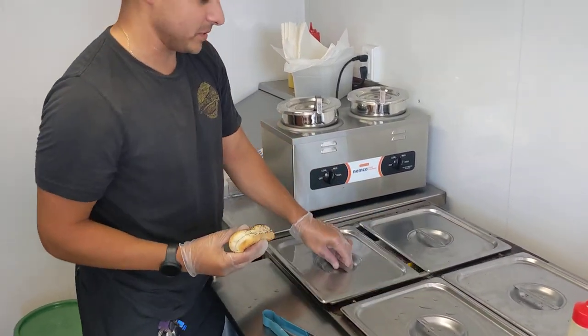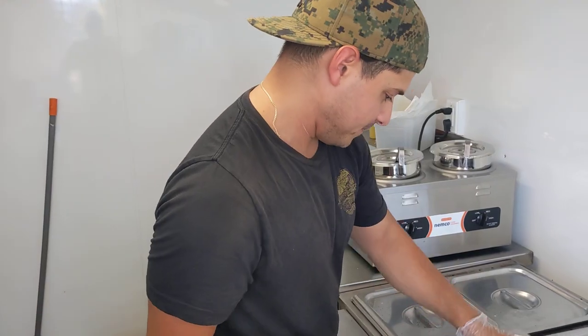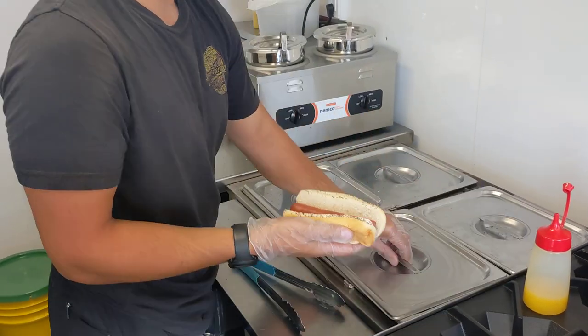We're going to take a steamed bun — they're nice and soft, no issue opening up. I'm going to put a Vienna beef hot dog. That's our hot dog of choice.